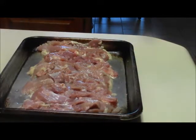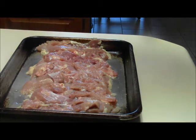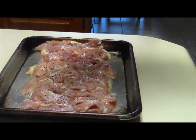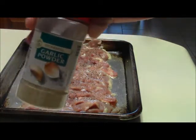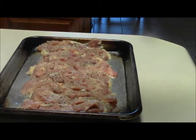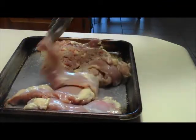I've got my chicken thighs right here. I'm gonna season these with salt, pepper, and garlic powder on both sides. We'll go in with salt first — season to your taste. Then the black pepper; don't be stingy with that black pepper. Last seasoning is some good old garlic powder — you cannot go wrong with garlic powder. Season the bottom side first, then flip these over and season the exact same way.